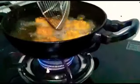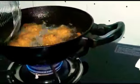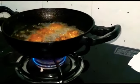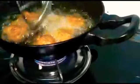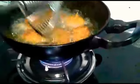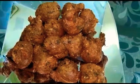We are just flipping the mushroom pakoras to the other side to fry evenly.